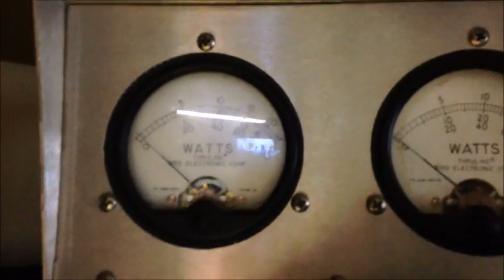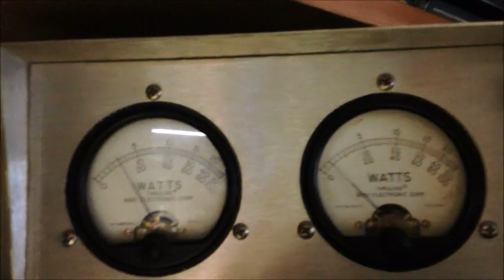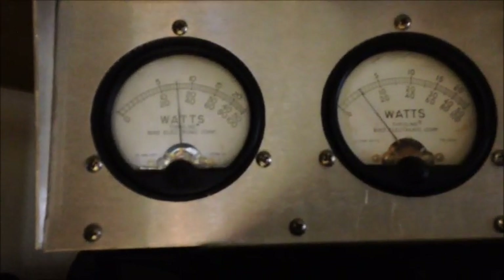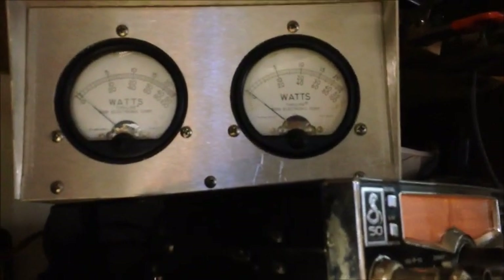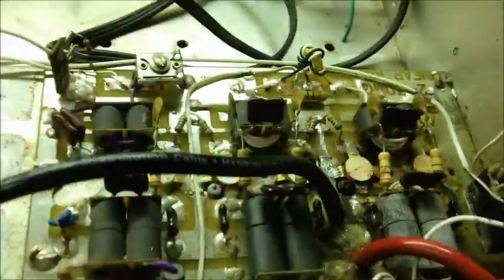Looking at the output: on the left is power, that's a 1000-watt slug we have in there, and on the right is reflect — we have a 5-watt slug there. That's at the radio, right at 100-watt dead key. So that's 300... and almost half a watt on reflect with a 5-watt slug. That's what we got right now. We're gonna make some changes to see if we can get some more power out of this and a little bit better reflect.